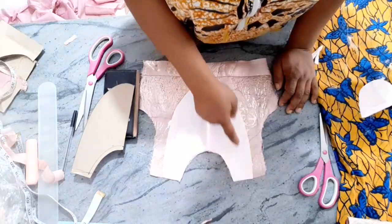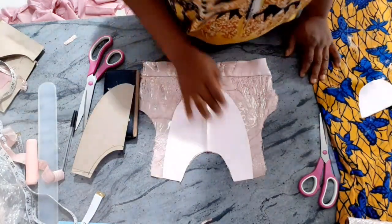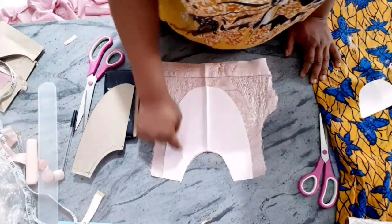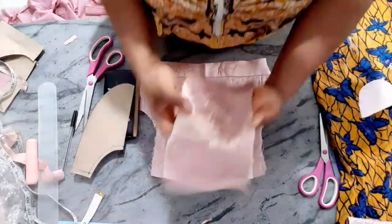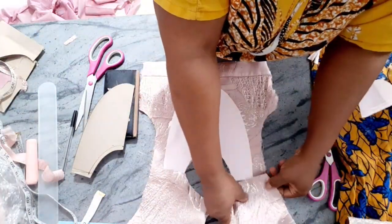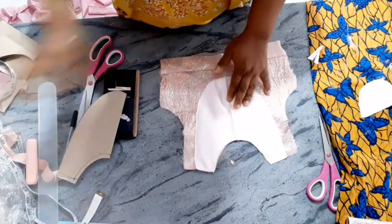I'm going to stitch the duchess satin piece by pressing it on top and along the neck. Because I'll be putting ruffles at the side that will cover the edges, I won't bother stitching the sides first. After pressing it on top and on the neck, I'll join the shoulders together with half an inch seam. I'm done pressing it on top.